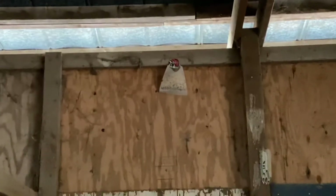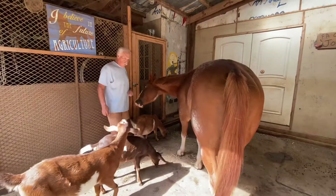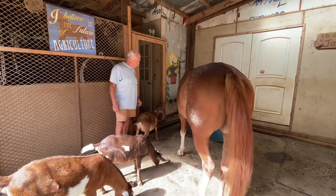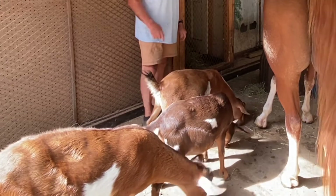I'll put one up over there and then one in the chicken coop. As I stand here and watch these guys eat, there's just no flies around. And that is so different than years past.